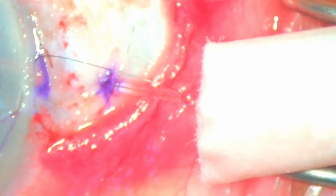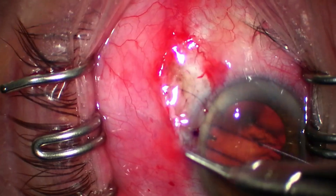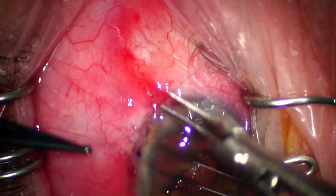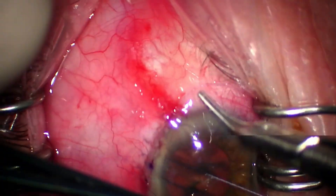I then thread the other suture end underneath to keep it posterior. Let me show you the flow difference before and after the suture is in place — this is before, and this is after. That difference is just impressive. When closing, I always close the tenons first, about 1mm back from the limbus.